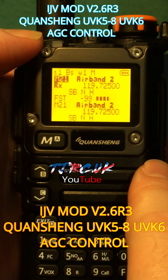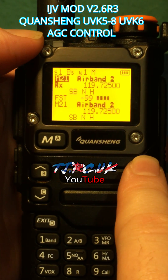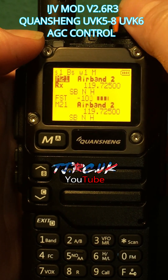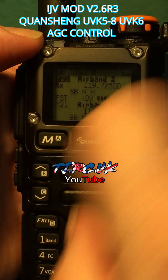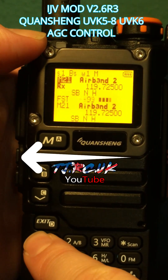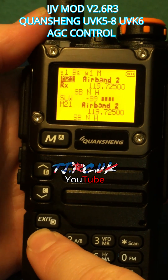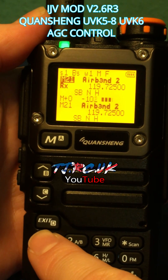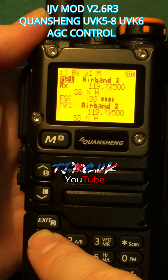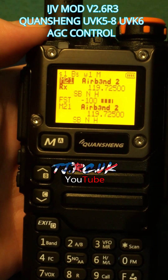This device has an auto gain feature which works in SSB and AM. If you have a signal coming through, or if you haven't, you have to break the squelch by hitting Function then hold 1 — you'll see 'Slow' there. M plus zero is manual adjust, and Fast and Slow are automatic.